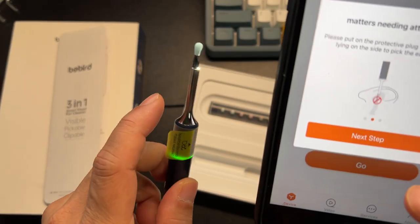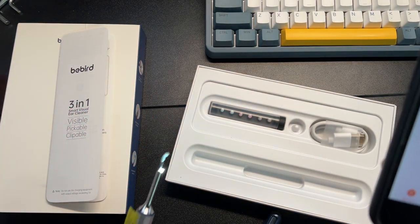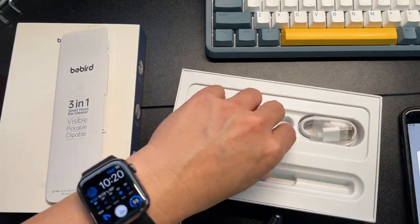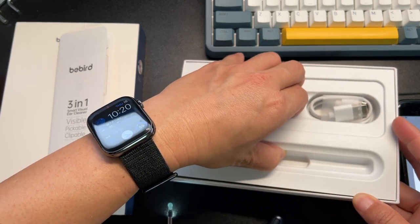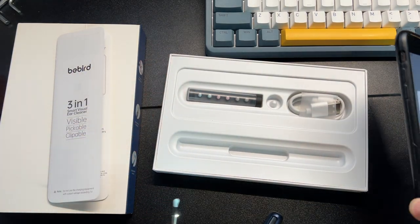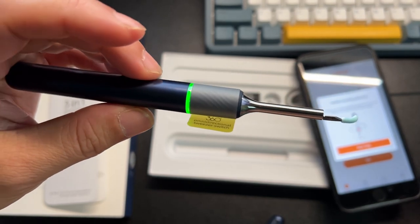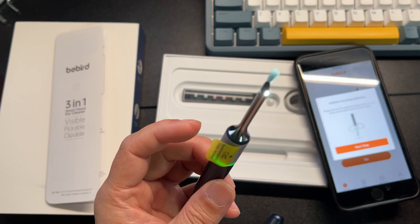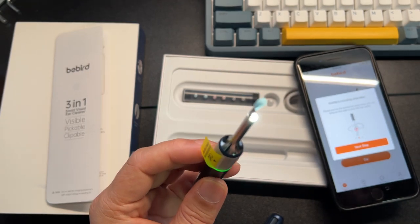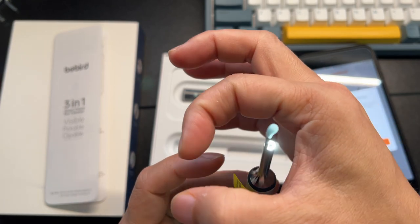Just make sure that you don't stick this too deep in your ear, of course. This comes with a 230 milliamp hour battery, so that'll last a really long time. It has a built-in gimbal gyroscope and a 10 megapixel camera up front with an LED light, which is really cool. You get a 360-degree, 660-degree view of inside your ear canal.